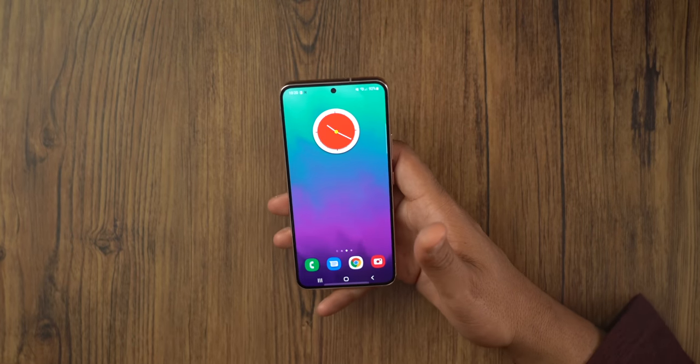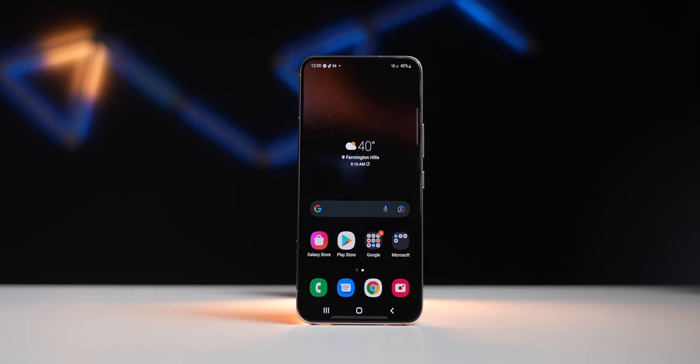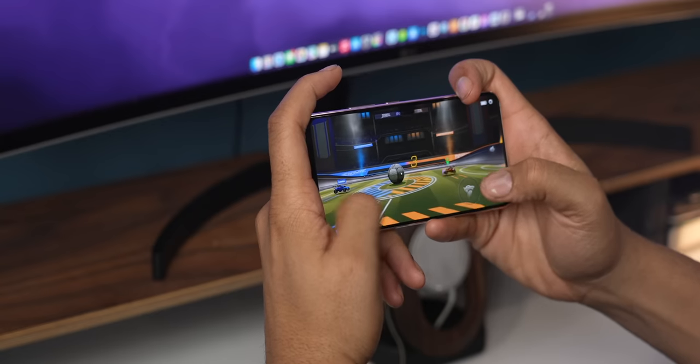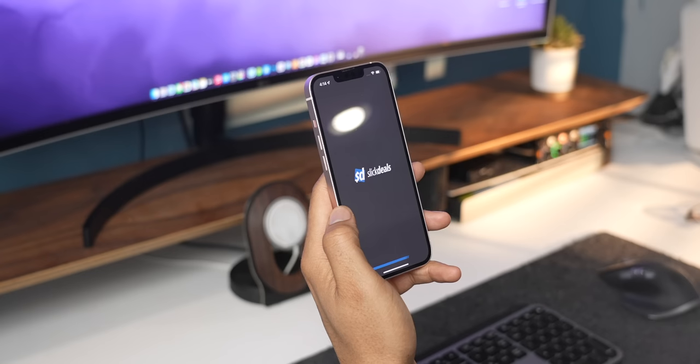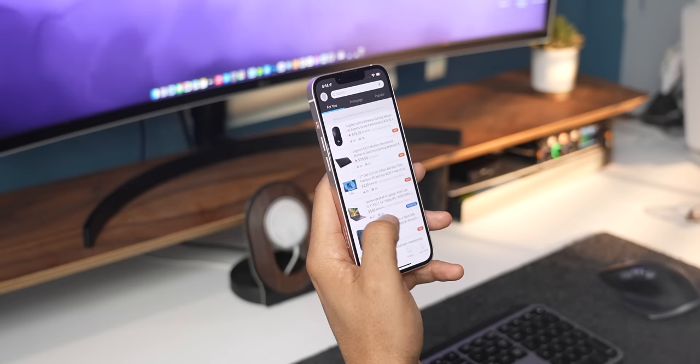Big kudos to Samsung with One UI — all the changes they've made over the years are paying off, and One UI is my favorite skin for Android. This video is not about specs, but just know this phone has the latest flagship processor inside. Any activity you want to do — editing video, playing games — you will not have an issue. It has 8 gigabytes of RAM, while the Ultra can go up to 12 gigabytes of RAM. That difference is mainly for running more applications and keeping older apps in history. When it comes to day-to-day use, this phone runs just as good as the more premium phones.